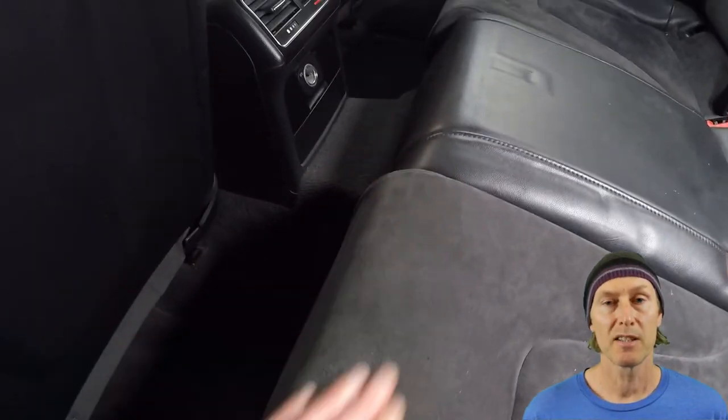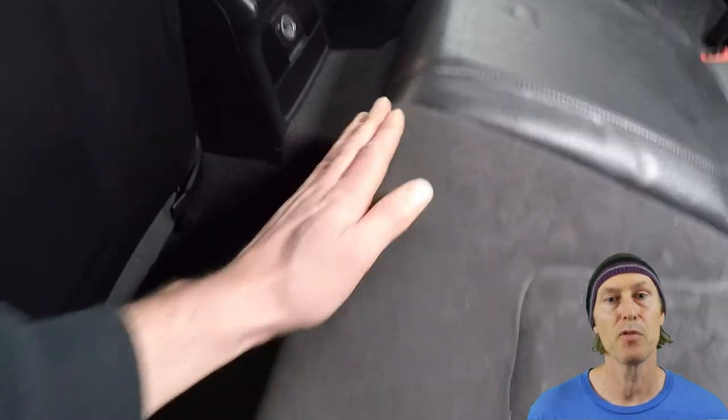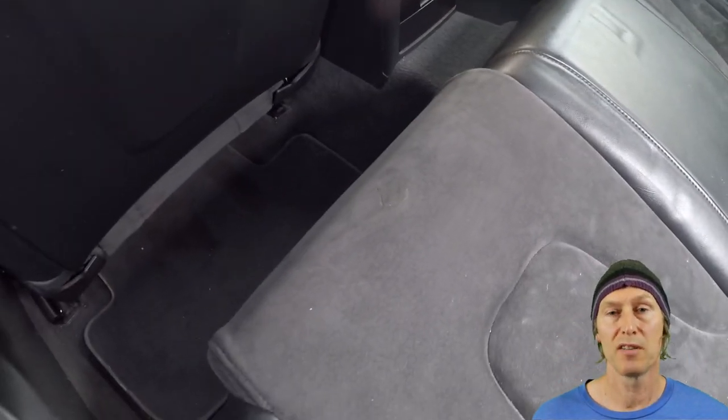I used a suede brush to brush the pile and to blend in the edges. With the brushing completed, you can just move to smoothing down the area by hand and removing any excess fluff. So that's the repair completed — from a distance you can't really see the edges of the repair at all, and now it isn't at risk of tearing further.